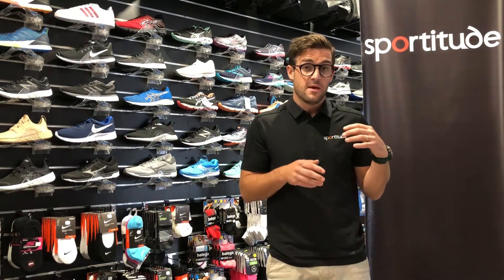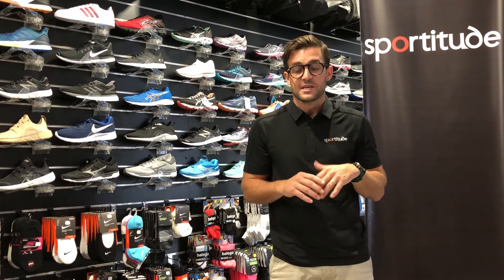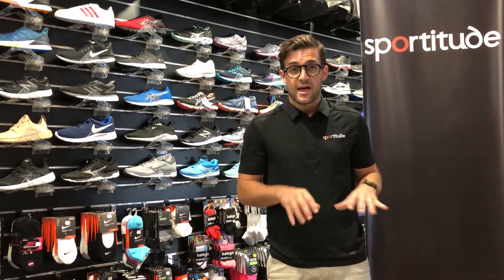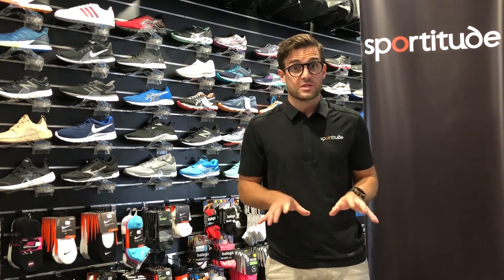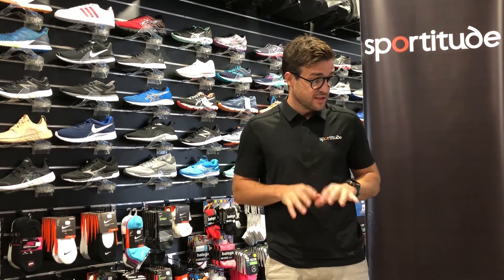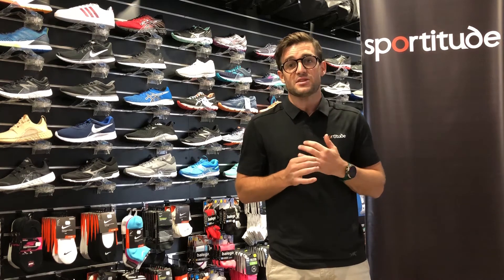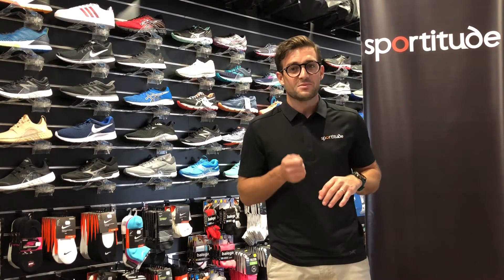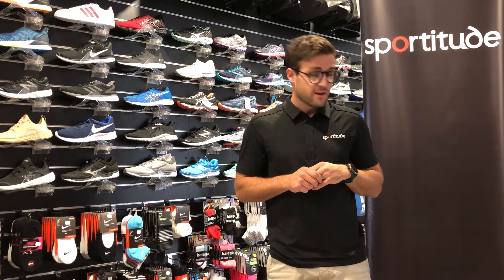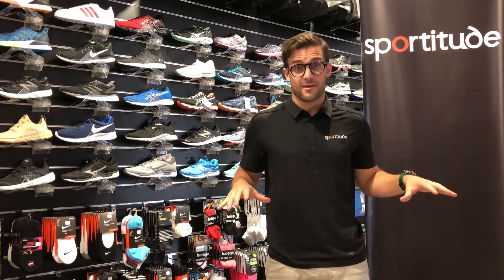One thing to mention before we finish: the entire ASICS cross training family has non-marking soles. Some schools are strict about what kids can wear in the classroom, gym, or on floorboard surfaces — even though the soles are black, they have a special coating that won't mark the courts at all. Any questions about the kids shoes, please ask. We're also going to do a kids fitting video to give you tips on how to fit your children at home, so stay tuned. Happy cross training — we'll see you next time!